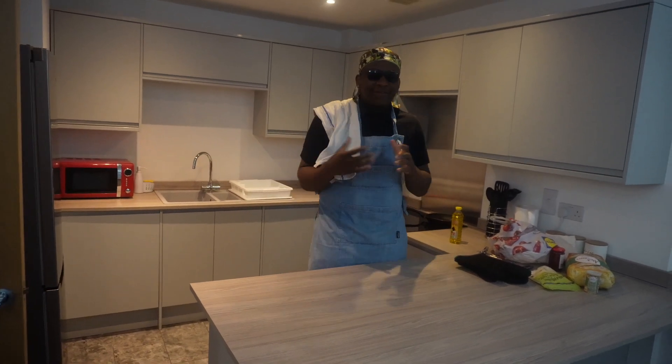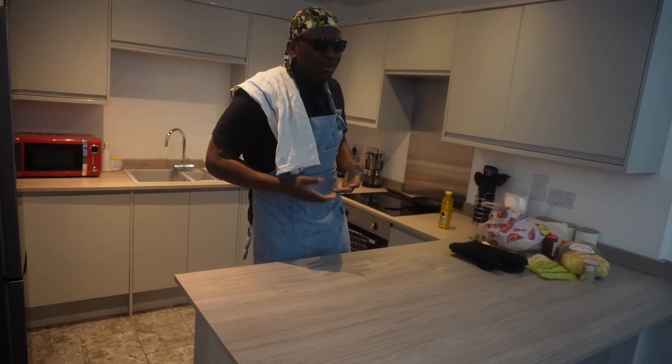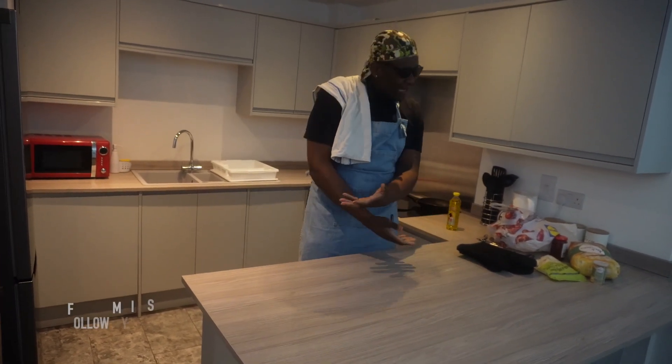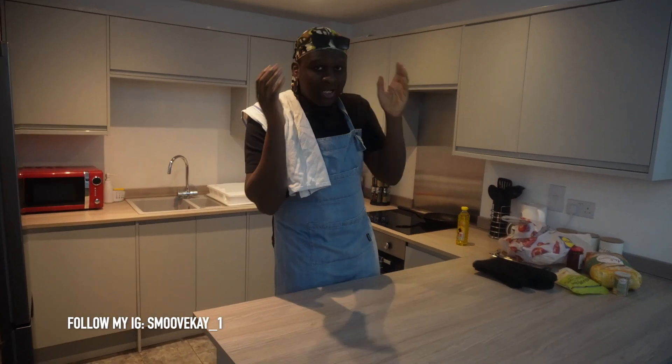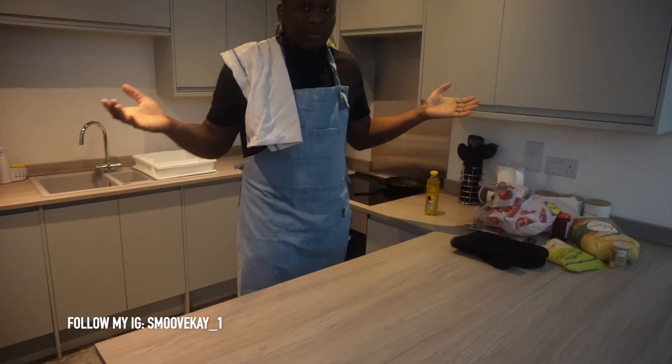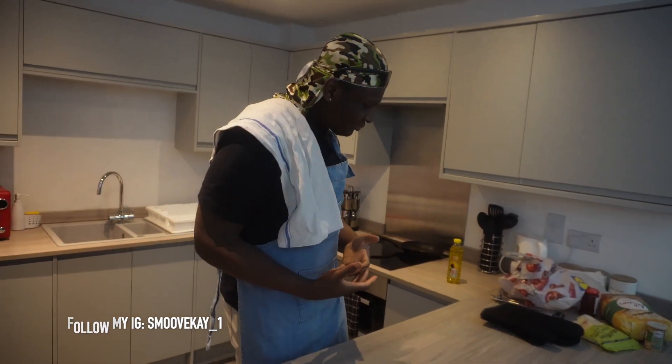I'm doing a different type of video today because I've seen a lot of people, a lot of my mates, they don't really know how to cook. I'm going to show you how to cook a pizza today because I know a lot of my friends don't really know how to cook.